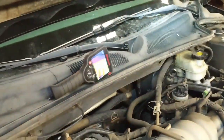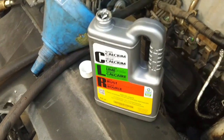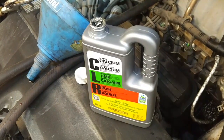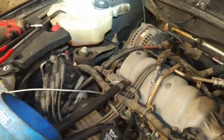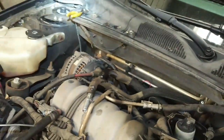We're going to put some CLR in the heater core and see if anything comes out. I flushed the heater core with water from the top back and forth into a five gallon pail and nothing much came out. I blew air through it to clear out as much coolant as possible, and now I've poured CLR into the heater core and I'm going to let it sit for about an hour.